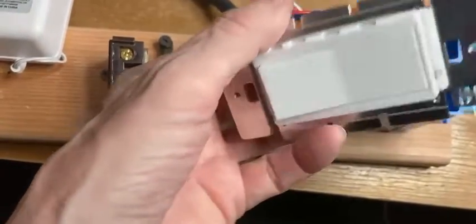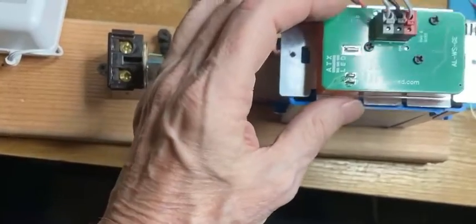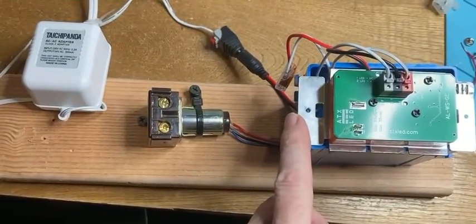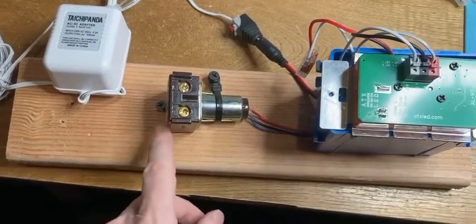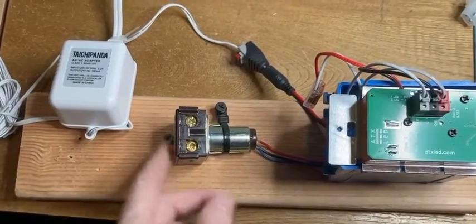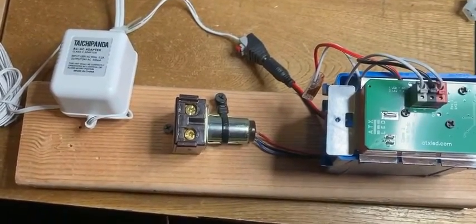There are two possible actions. This one's a momentary action so it basically alternates on and off. The other model is a rocker style, so it has a more traditional simple on and off. This is the newest product from ATX LED, and with it you can upgrade the look and feel of a legacy 1970s installation with these relays to the more modern decora style.